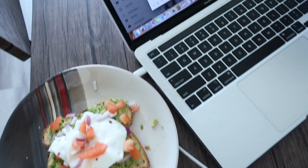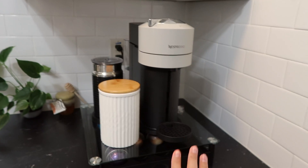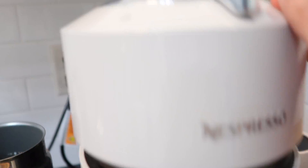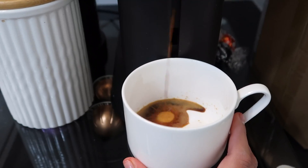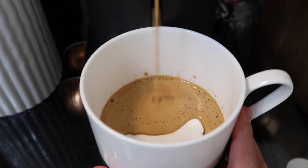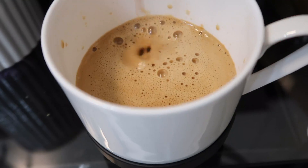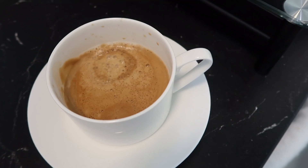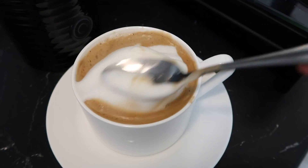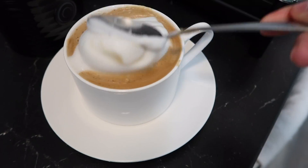But first I'm gonna make my coffee. This is my little coffee corner — this is literally my favorite corner in my kitchen. Look how beautiful that is, it's like a little cloud.